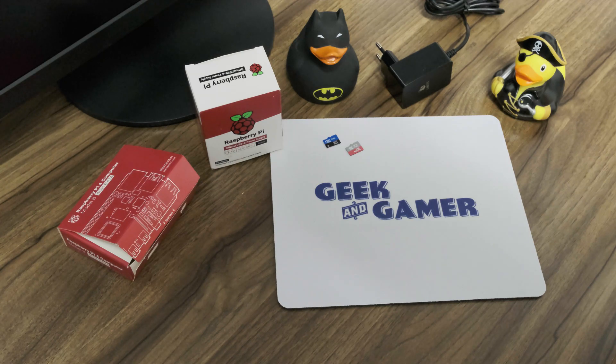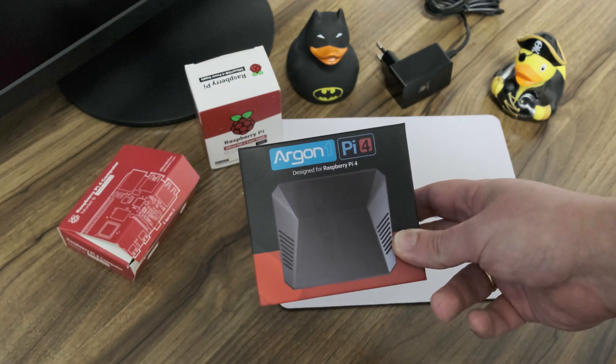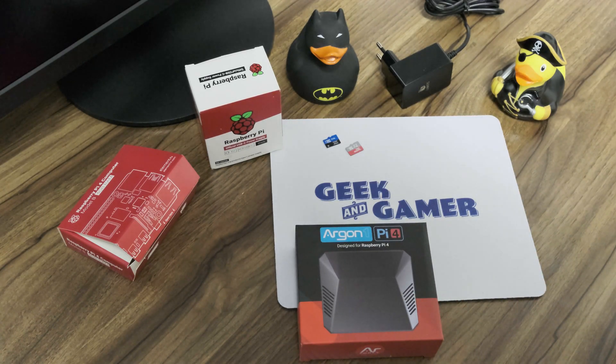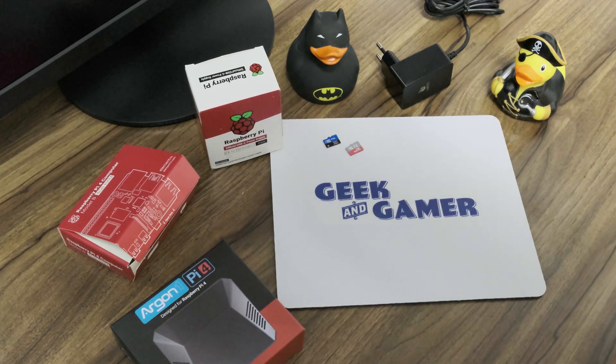And, of course, we want our Raspberry Pi 4 to look amazing, so we need a case. This is my go-to case — the Argon Pi 4 case. It's pretty awesome. And if you go with a normal Raspberry Pi power supply, this case includes an on-off button, which is awesome. Just what we need.